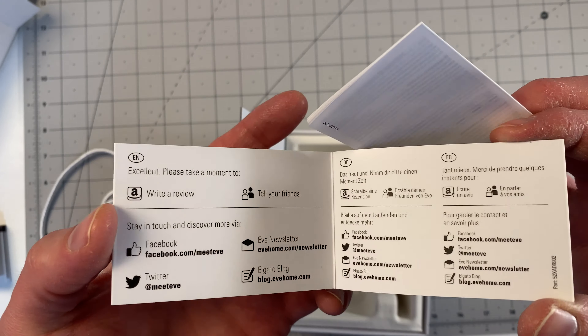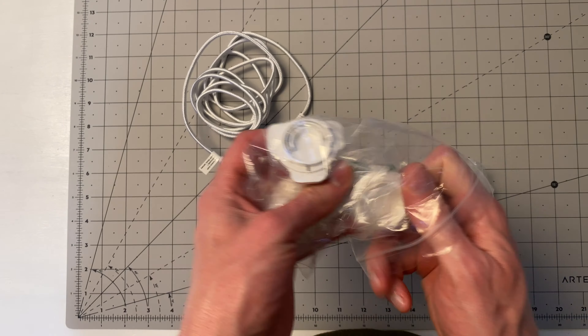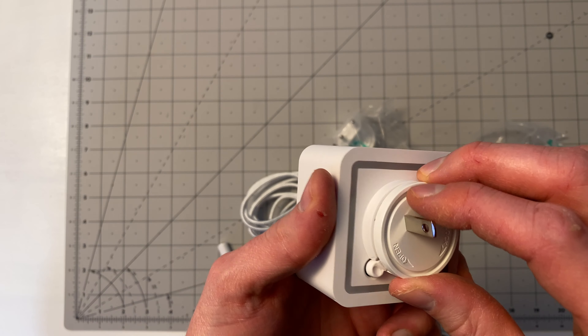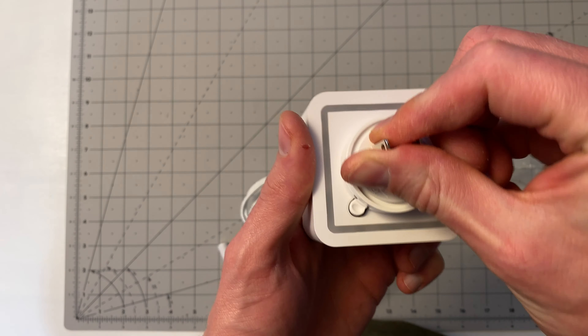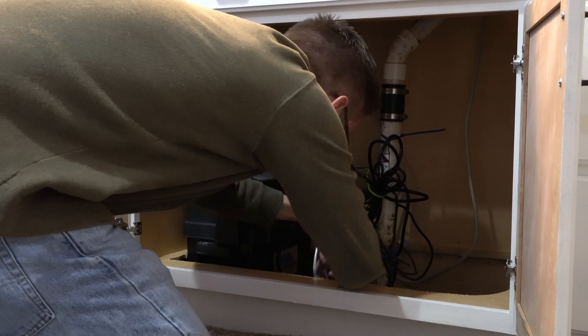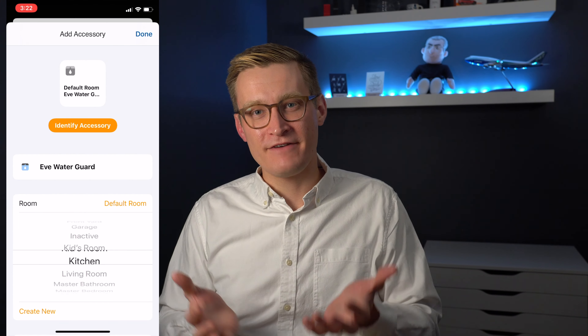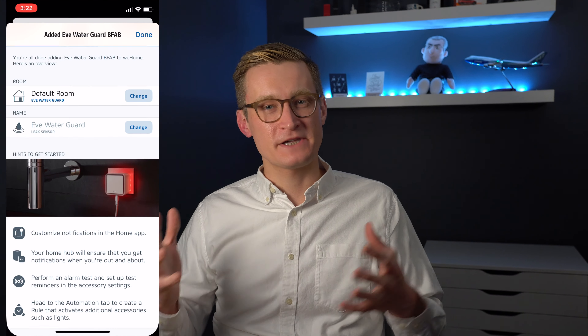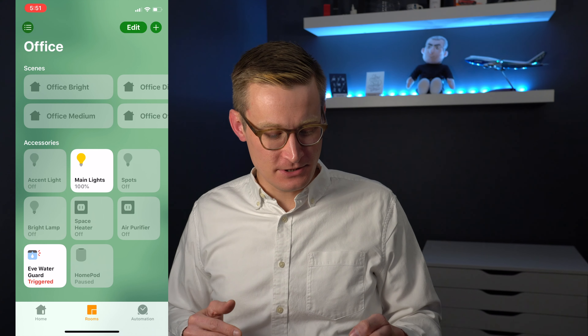This product is intended to ship to a variety of different markets so they include different plug adapters. You simply choose the one you need and put it on the device. Once you've added your country's plug adapter, you select where you want it to go in your home, plug it in, and go through the setup either in the Eve app or the Apple Home app. Simply scan or enter the HomeKit code, give it a name, assign it to a room, and then you can determine what you want for status and notifications.